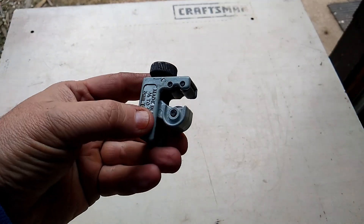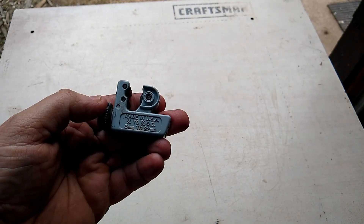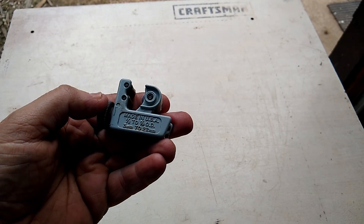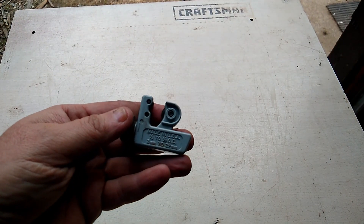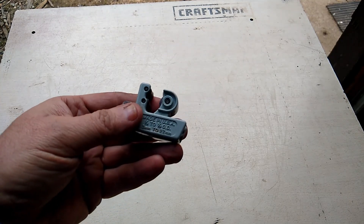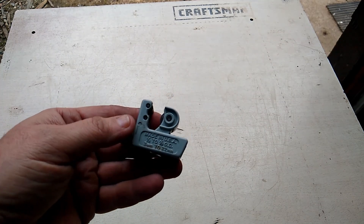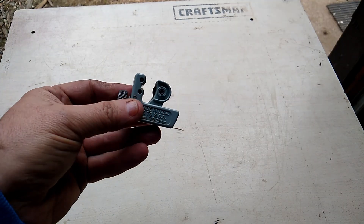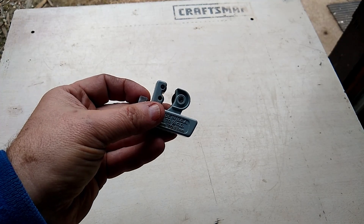I want to show you this small pipe cutter — it cuts pipe from about one-eighth up to seven-eighths inch. It's great for tight spaces, like up against a wall near the floor, where you can still cut copper pipe.